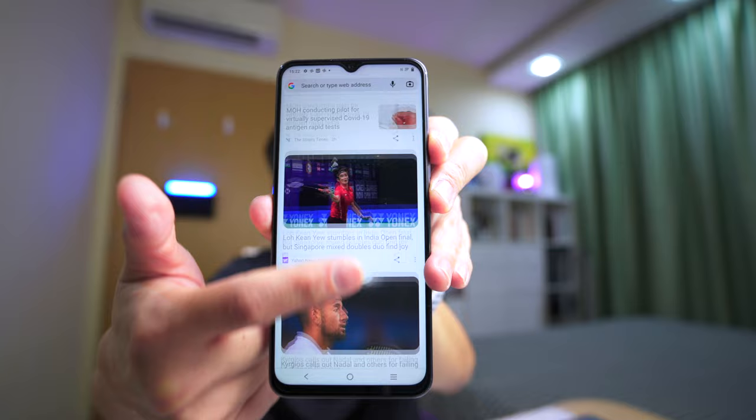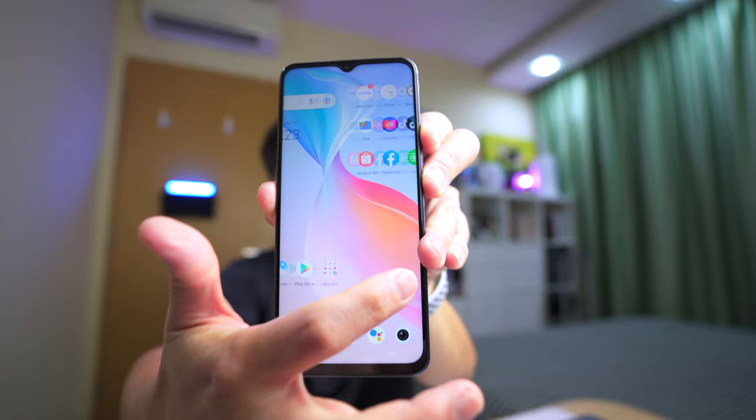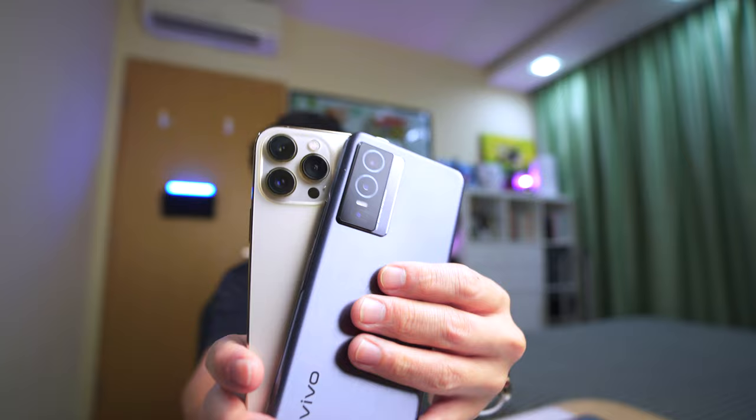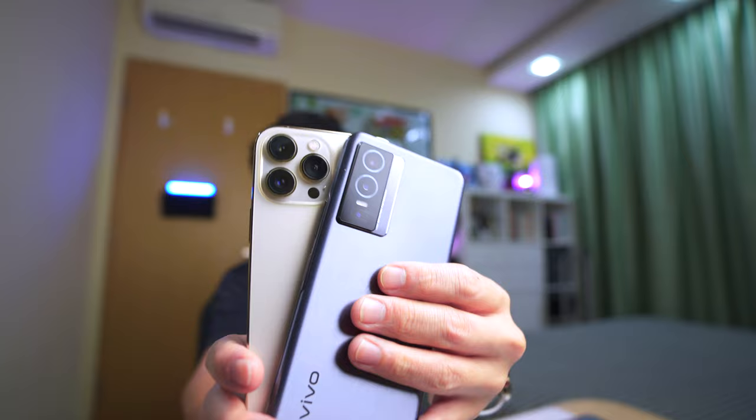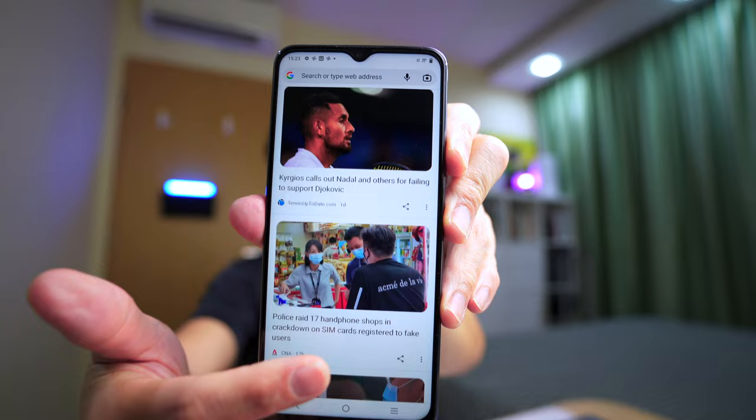The refresh rate of the Y76 is only about 60Hz because it's just a 6.58-inch LCD panel with 460 nits of brightness. When I use it, I notice it doesn't scroll as smoothly as the X70 Pro or my iPhone 13 Pro Max with its 120Hz adaptive refresh rate. But if you have nothing to compare it to, you probably won't find it a deal breaker. Honestly, at $429, who's complaining?